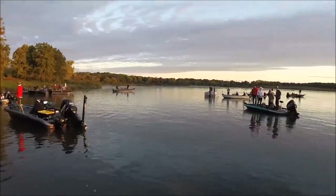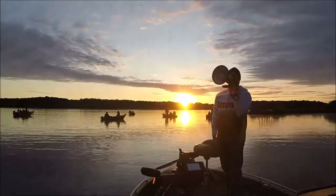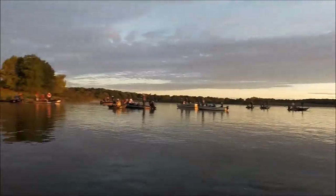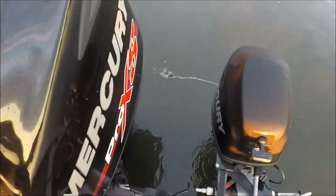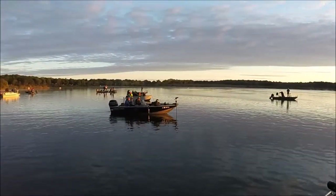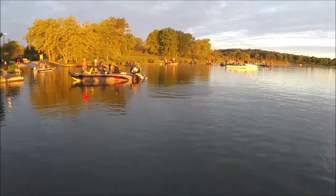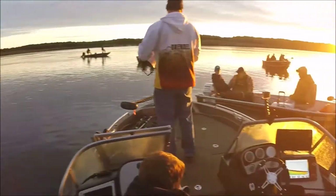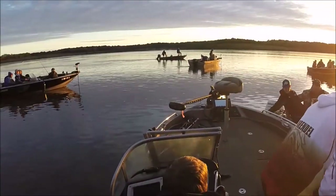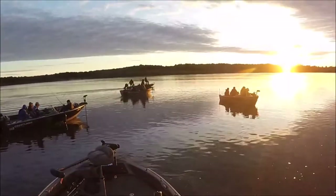Minimum bass is 12 inches or bigger to put in a live well. Coaches can bring in one fish, students can bring in five fish. We'll meet at one o'clock and that's the main time. All right guys, we're going to do a blast off. Just be wary of each other — we're doing a one shotgun start, but take it easy at the beginning. Okay, you guys can go ahead and take off.